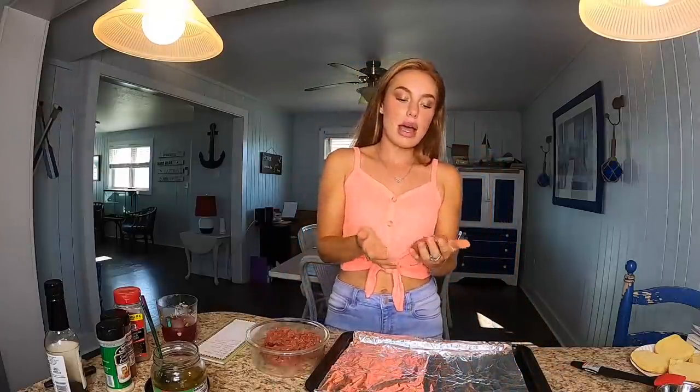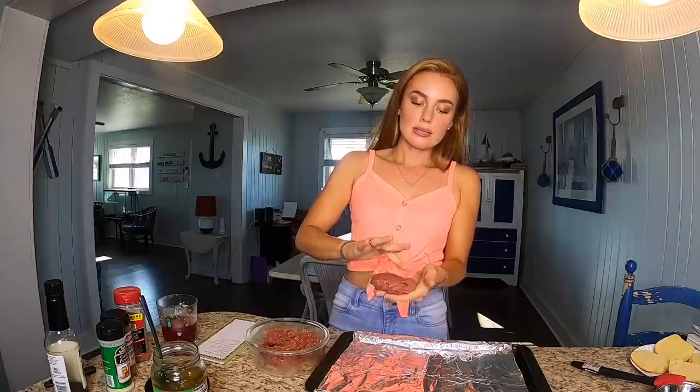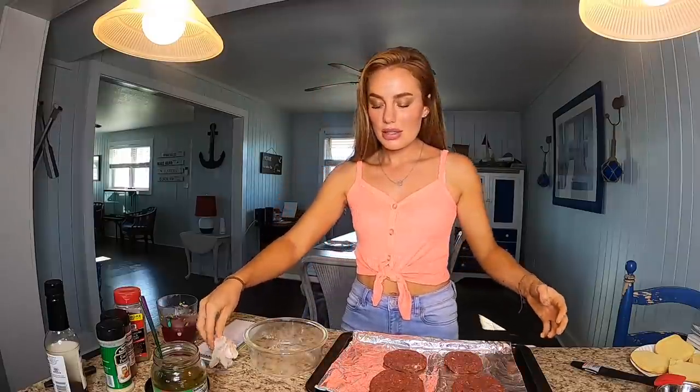It's not rocket science to patty a burger, but I do have a little bit of a method that I like to do. I like to make them flatter than some people do — some people like them pretty round — but I like mine flatter, and then I'll do the little dent. Done pattying. These look absolutely stunning, just absolutely stunning.